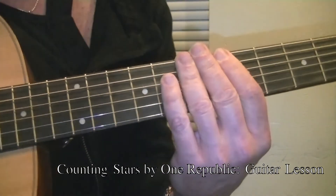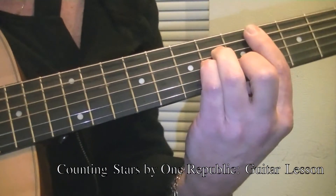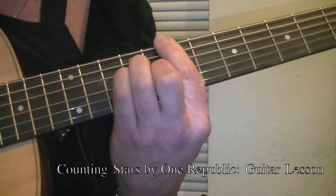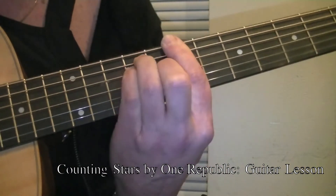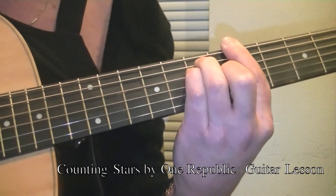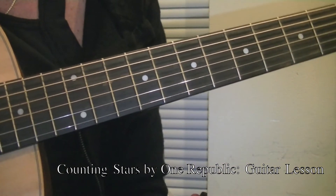That is your progression and that does get you through a good part of the song. The next section is easier.